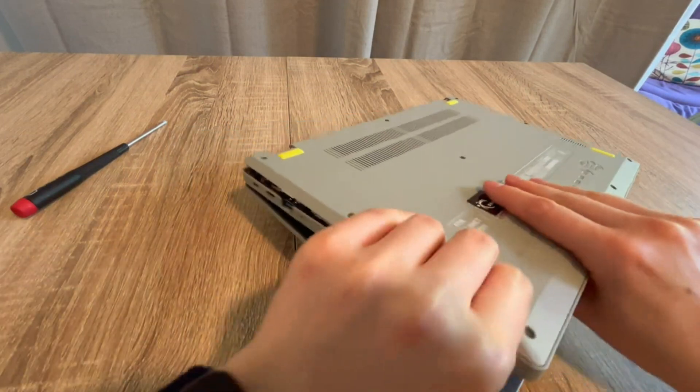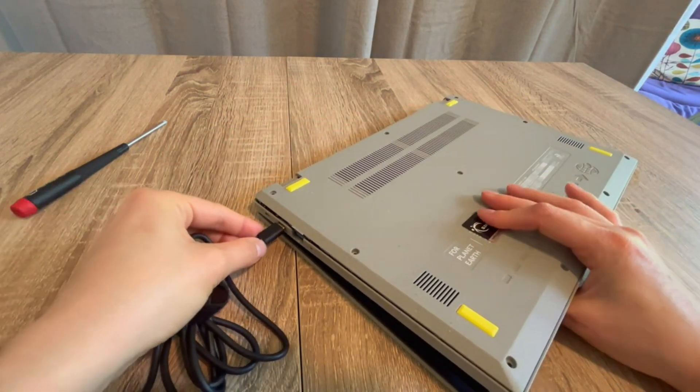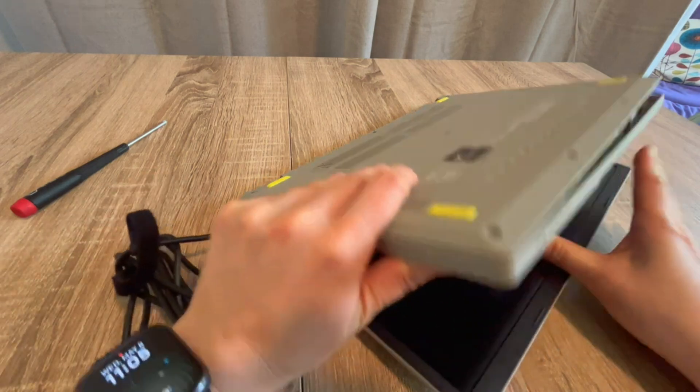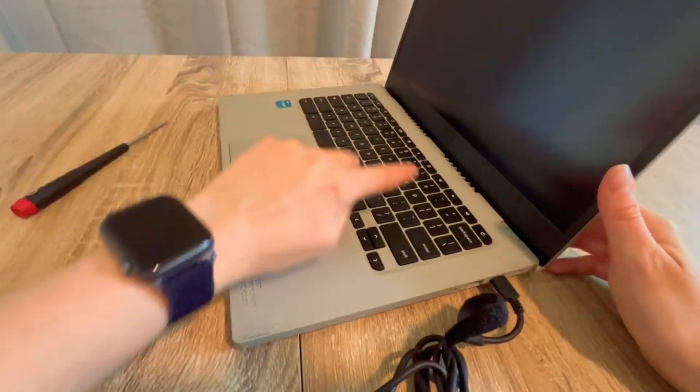If you have any questions, leave them down below. If this didn't work for you, the next step in the troubleshooting process would be a BIOS reset — there's a video in the description below on how to do that. From one egghead to another, this is Liz signing out.